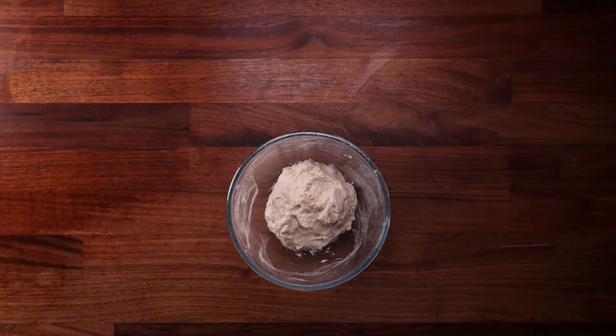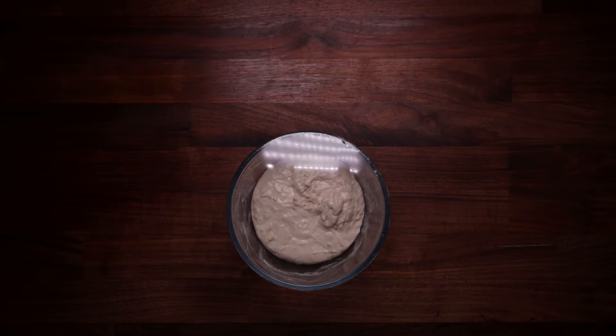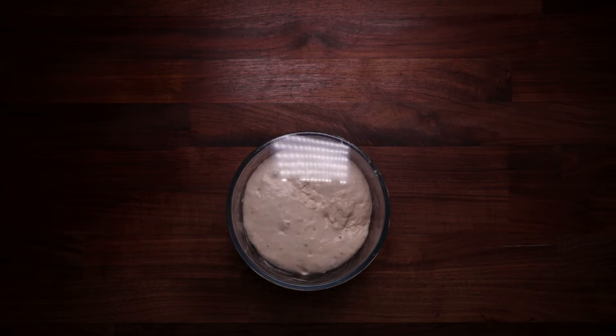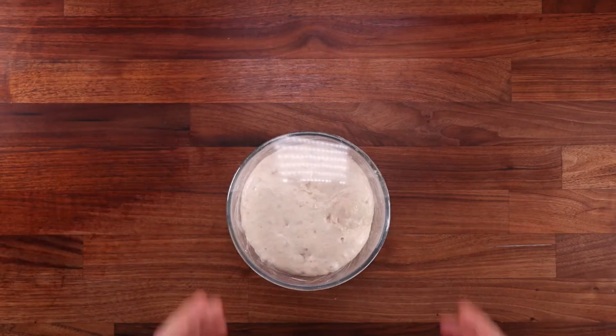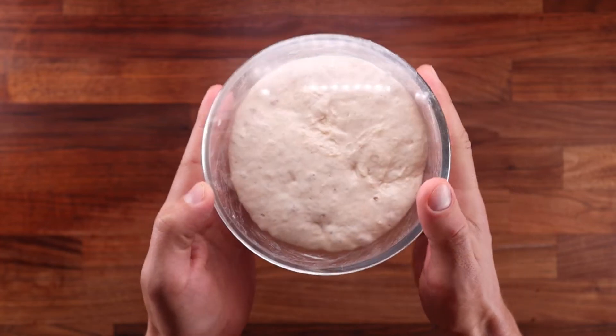Make sure to mix your ingredients until there's no dry flour left, then cover and leave to ferment for 12 to 16 hours — you want it to almost triple in volume. Mine was almost ready in 12 hours, but it is quite forgiving so you can leave it longer. It has puffed up beautifully, so now we can make some bread.